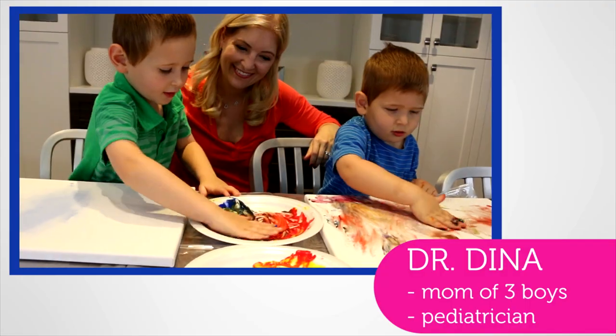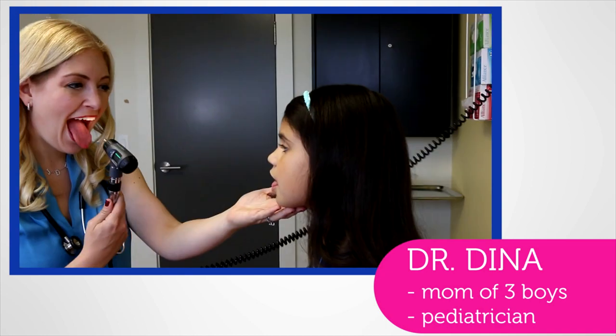Hi, I'm Dr. Dina. I'm a mom of three young boys and a pediatrician. I love sharing kids' health information.